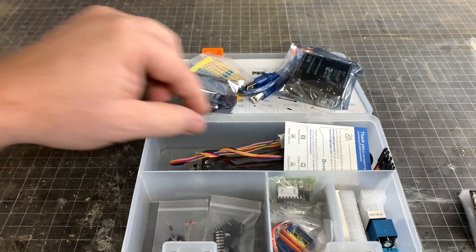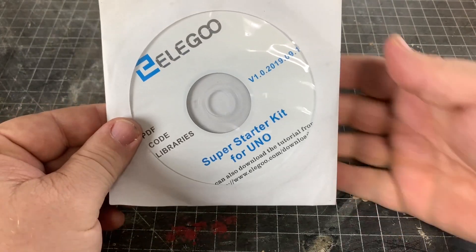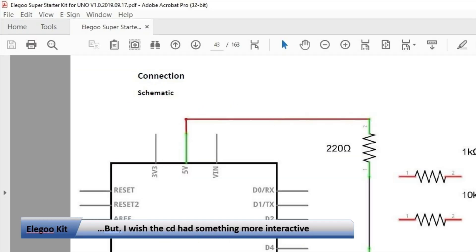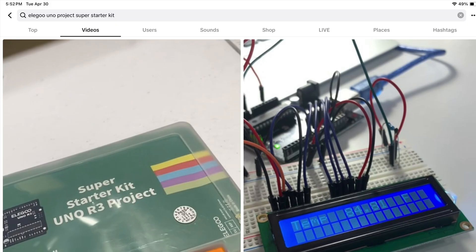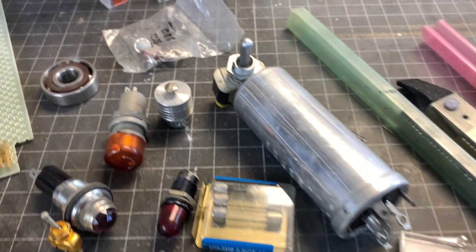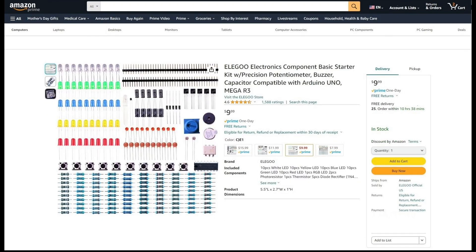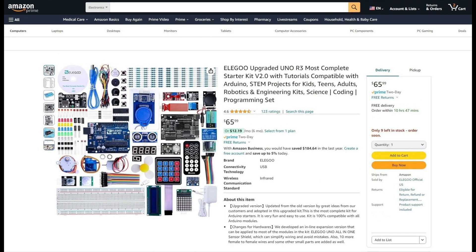It comes with a large complement of components to experiment with, along with projects and some instructions to help. But unless you have some knowledge of electronics already, that part of the kit may not be the greatest selling point. However, there is an abundance of TikTok and YouTube videos to help with these kits. When you're starting out, knowing what to buy may be the hardest part, and these kits solve that problem. If price is a factor, there are a variety of kit sizes to match your budget, and you can add items as you go.